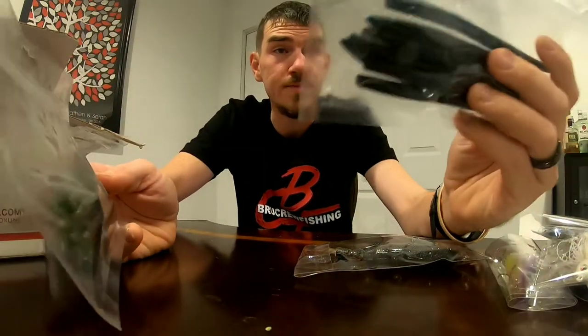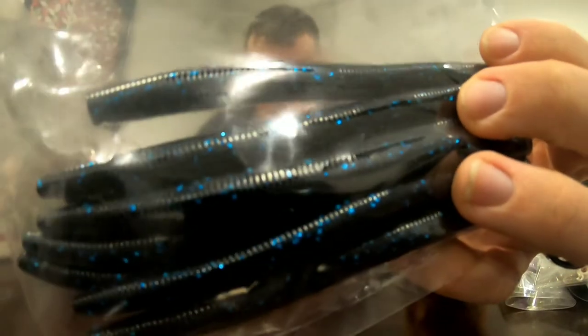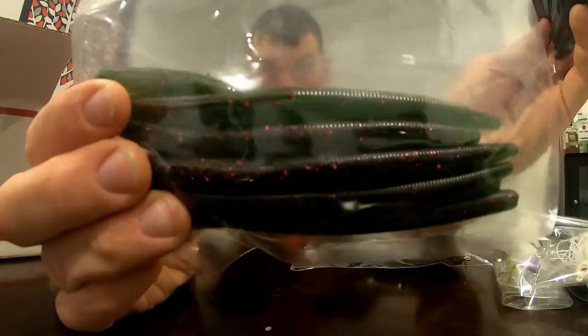We have the Sexy Shad Swimbait. And lastly, we have some Slanch Sticks — we have Abyssal Blue and Watermelon Wiggler.